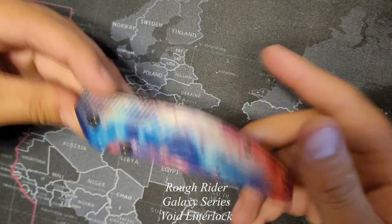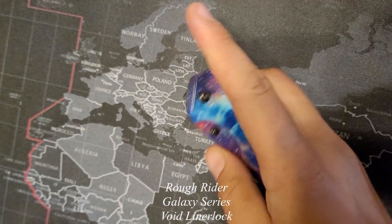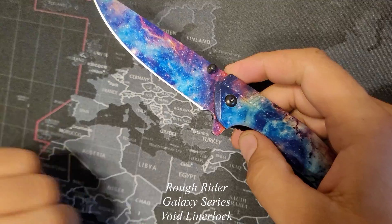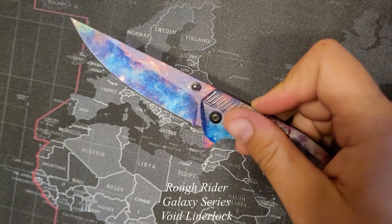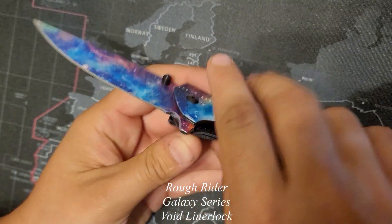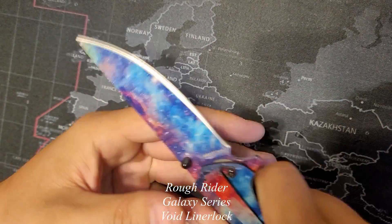This is about the size I was expecting. The liner lock opens nice and smooth — sometimes you've got to push a little harder than you might think, but it works well. It's not assisted opening; there's no spring there. About the right size, fits in my hand pretty well.